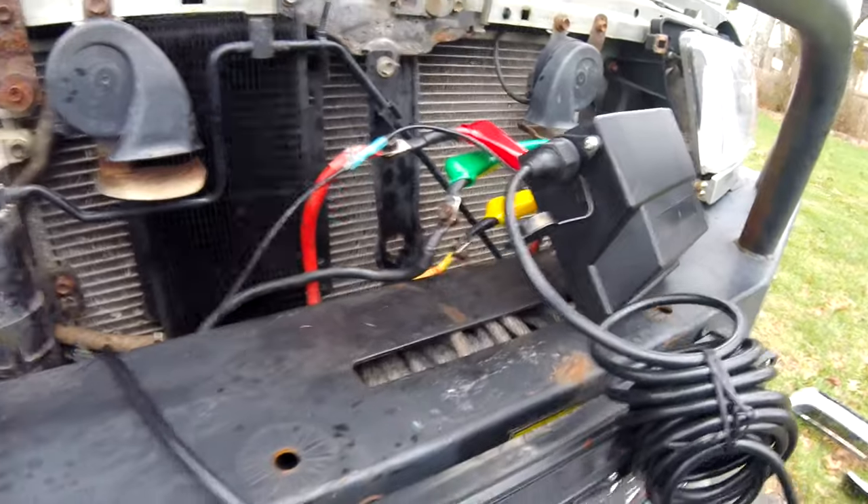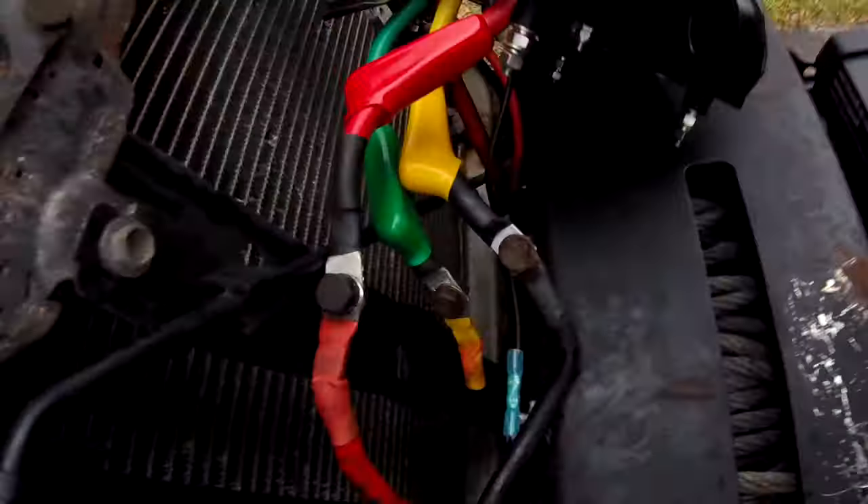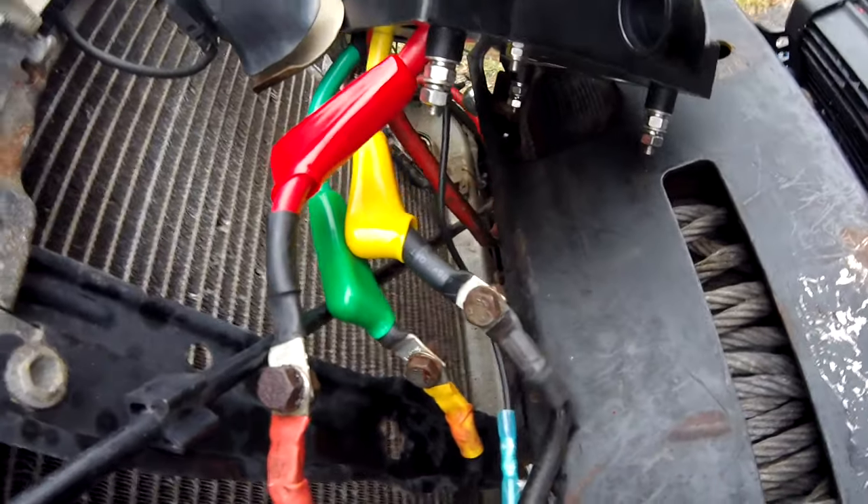I have to poke some wires to figure out which one is out and which one is in, and then just flip them and we should be good. I switched the yellow and green — kind of off a hunch. This didn't come with any wiring instructions, nor did the XRC8 winch that's in here, so I don't know what wire goes to what. So either it's going to work or I'm going to light my truck on fire. Let's see what happens.